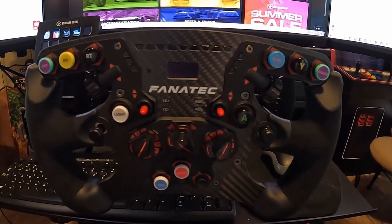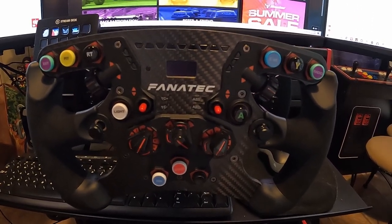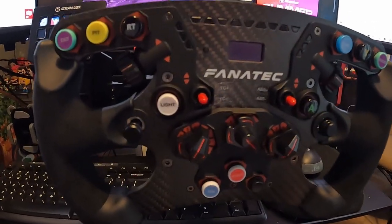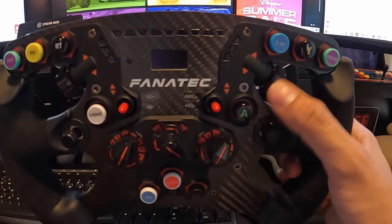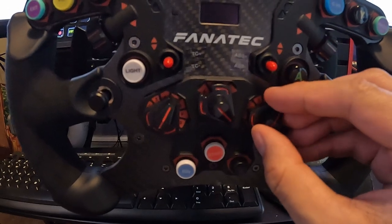I use it for Ferrari, the Porsche series. Of course when I get up to the B-class and A-classes, I'll use it. As you can see, there's a ton of buttons, lots of switches, everything you really need. You wouldn't really need much of a button box with everything that it has over here.